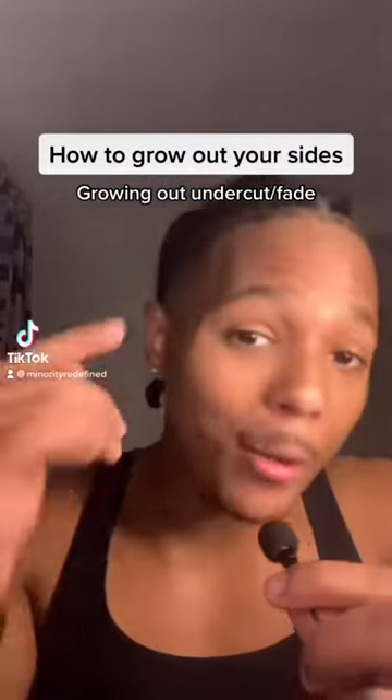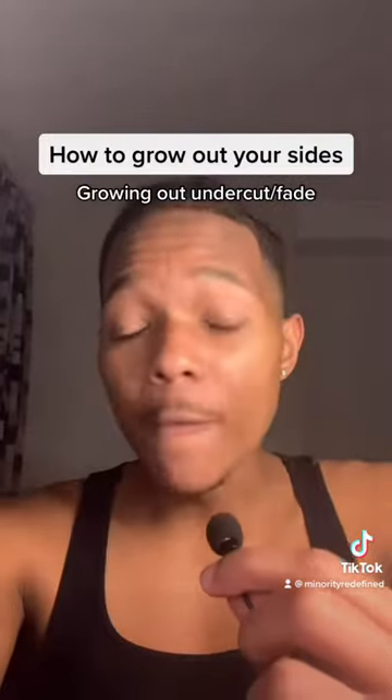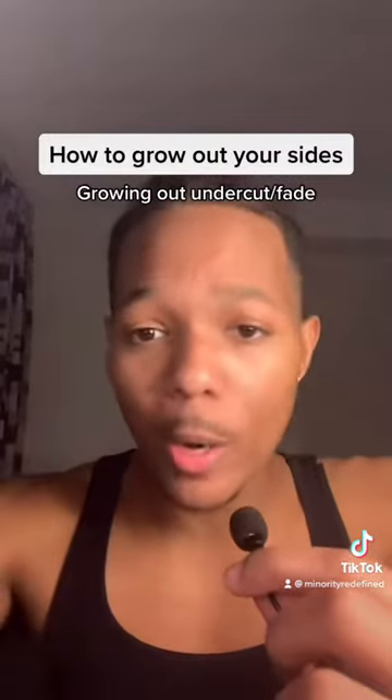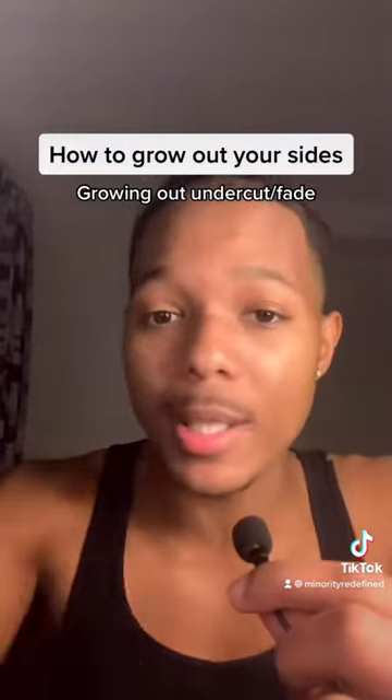In this video, we're going to be talking about growing out your sides. So if you have a fade or an undercut, this video might be useful to you. First thing I want to cover is that there's absolutely no way for you to target certain areas of your head and make your hair grow faster. All the hair on your head is going to grow at the same rate.